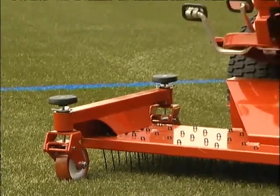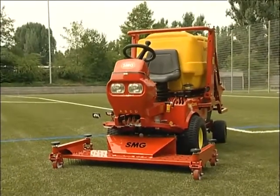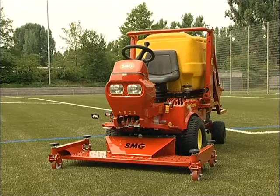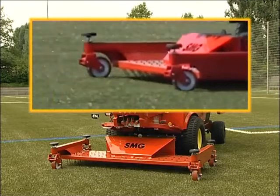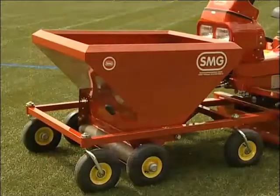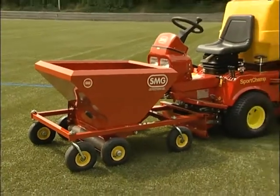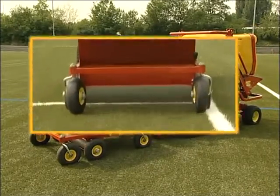Hardened surfaces can be effectively loosened with the decompaction brush. The metal springs are flexible and thus prevent damage to the turf. The spreading unit has a volume of around 200 litres and is intended for refilling the surface, for example in the penalty area.